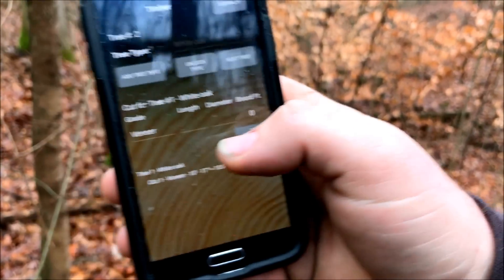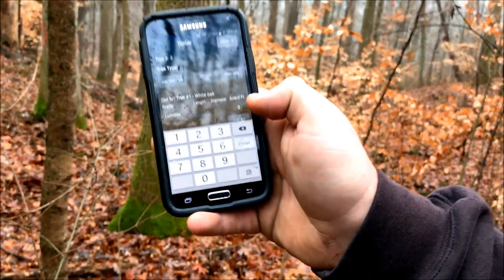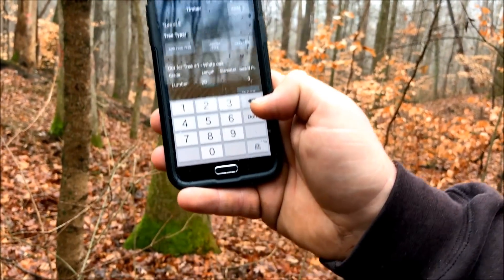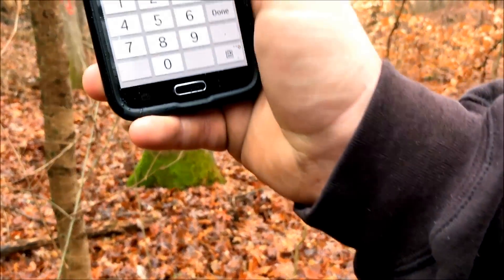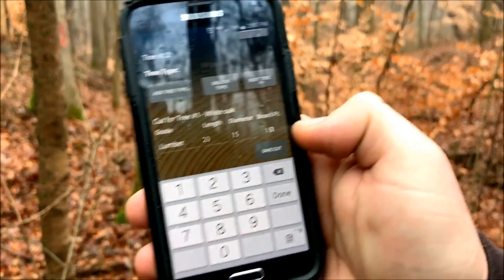For the second cut we're going to do lumber — let's change that grade down to lumber. We'll make it simple, just do a 20-foot lumber cut, make it a multiple cut log, 20 foot. We're probably down to 15-inch diameter on that one. So we've got 151 board feet there. We'll save that cut as well.